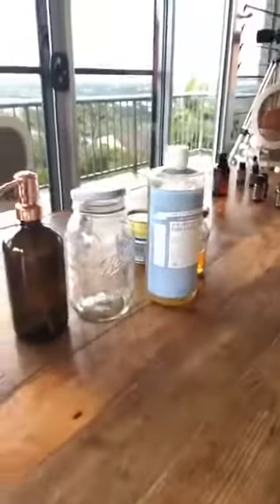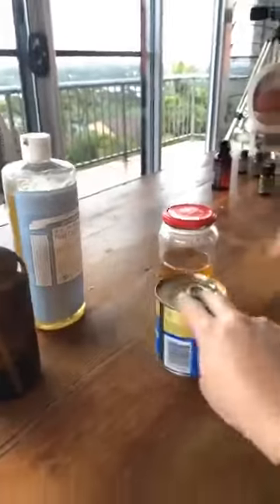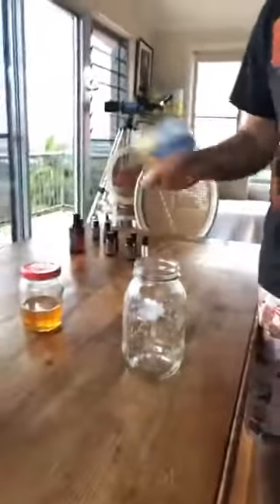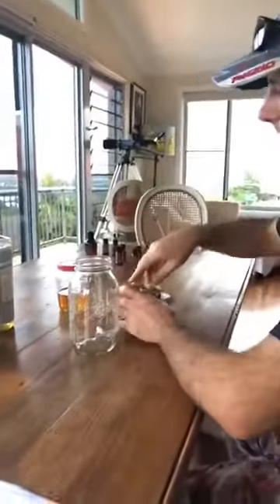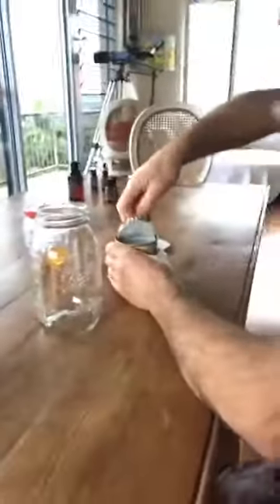Now we're going to do our body wash. Grab this jar — we're going to put in half of that coconut milk. This is a beautiful body wash. We harvested honey today — see the honey? We've got a bit of excess honey, so we thought we'd do this.